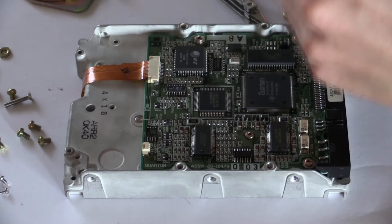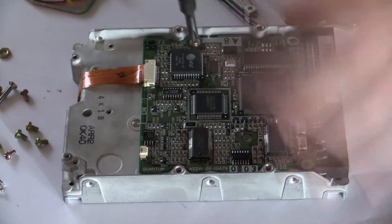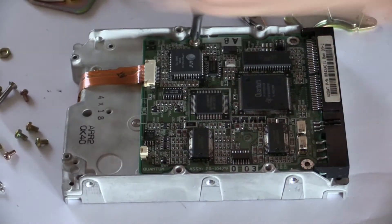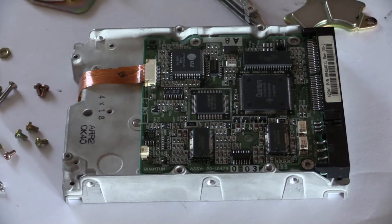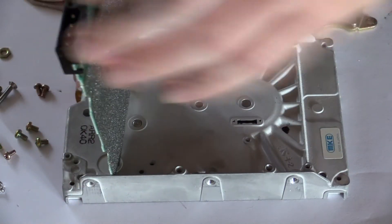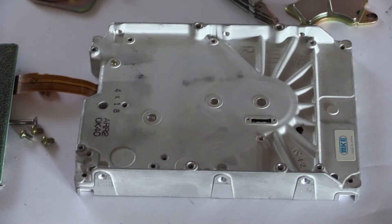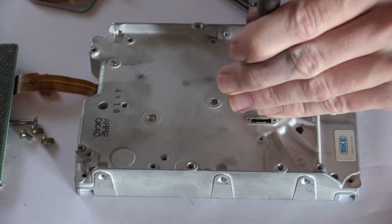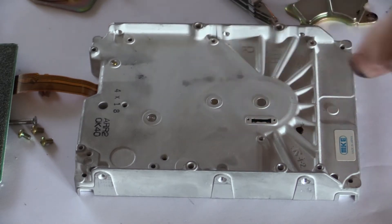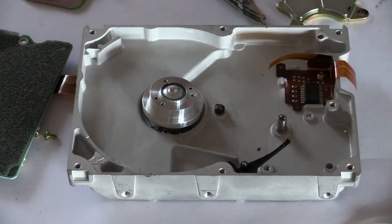By the way, all the screws in this hard drive are tightened like crazy. There's not much of interest in this circuit board — we have the controller and the memory, and there will be an interface for the IDE connector, and some motor controllers. Here is where the motor is press fit into the case, and I need to use a hammer to get it out. So we'll do that.